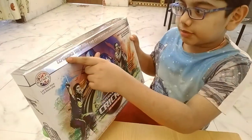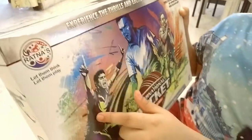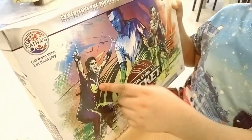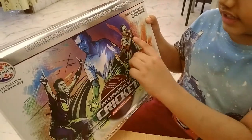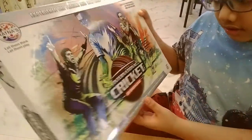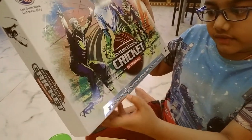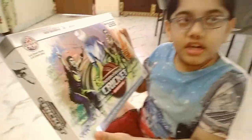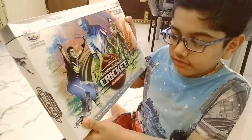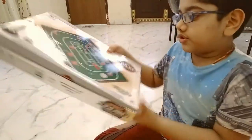You set it up and experience the thrills and excitement of international cricket. There is a fielder over there telling it's out, and there is a batsman — that is Virat Kohli — who is getting excited, and the bowler is here. On the back of the box it shows the real game.